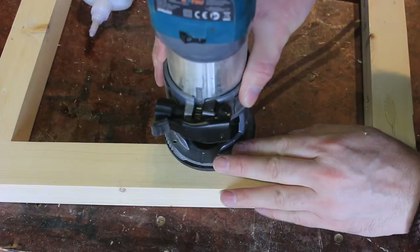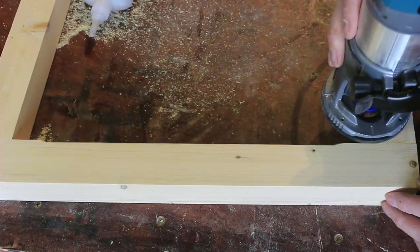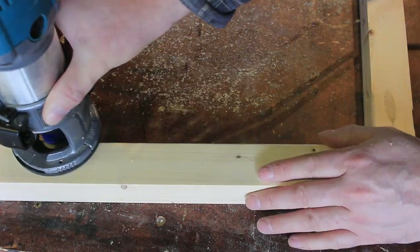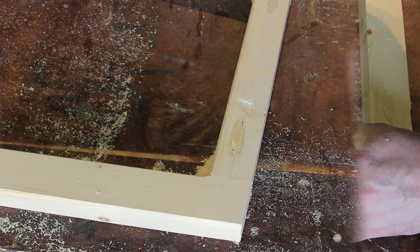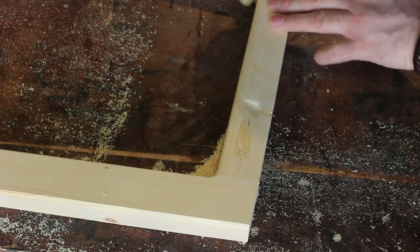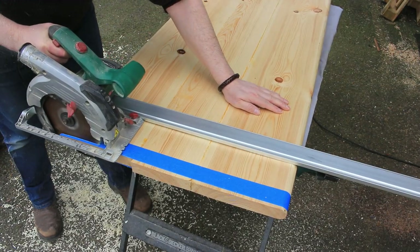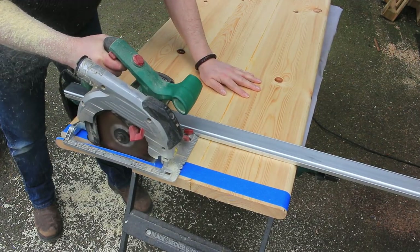Using a handheld palm router with a half inch round-over bit, I'm rounding over the edges on both the inside and the outside, then just hand sanding those corners. I'm also trimming down the edge of the table with the circular saw and a straight edge.